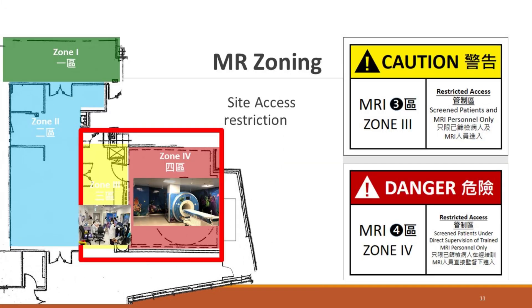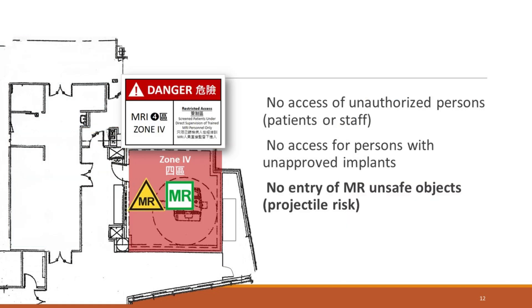Zone 3 is the restricted zone where only screened MRI patients and personnel are allowed. It has a physical barrier to prevent unauthorized entry. Zone 4 is the most dangerous zone where the MRI scanner and the magnetic field are located. It is only accessible through Zone 3, and only screened MRI patients under constant supervision are permitted. Remember, in an emergency, resuscitation is only carried out in Zone 2.